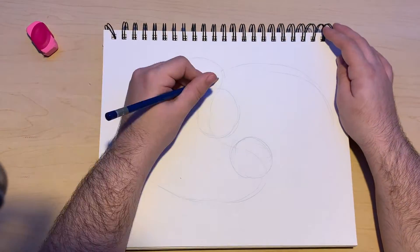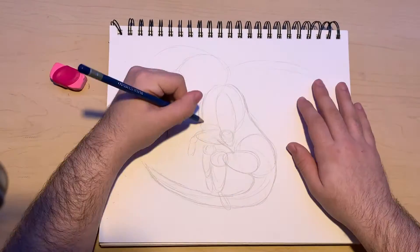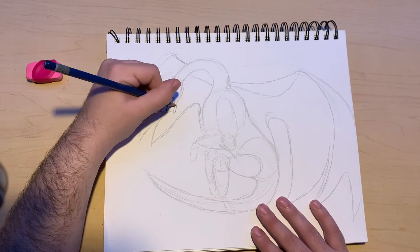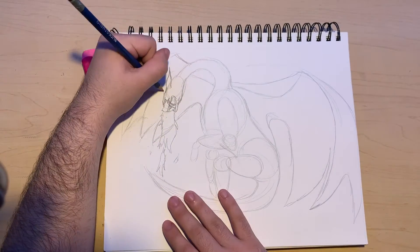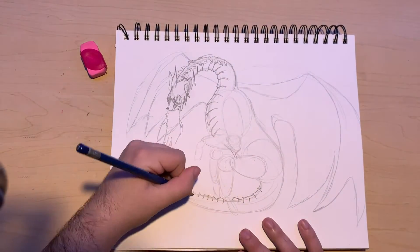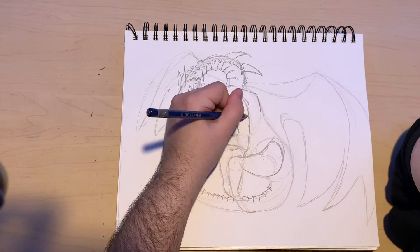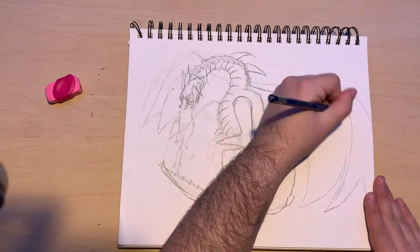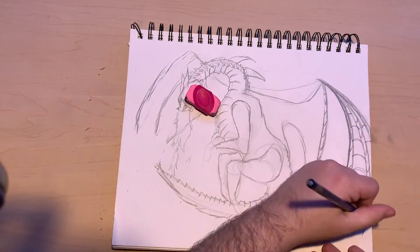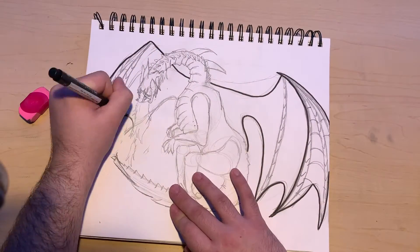I spent about 30–40 minutes drawing and coloring this dragon, so please know this is not my best work. I'm back at college now and I'm pretty exhausted, but I still want to make content because I have fun with it. I probably won't be able to post as often or as high quality — I feel like my videos have improved with audio and editing, but there's only so much I can do as a full-time college student. I'm back in the dorms with my own room and no roommate, so I should be able to record more, but I'm not promising anything — maybe once a week or once every two weeks.